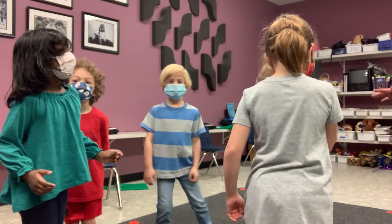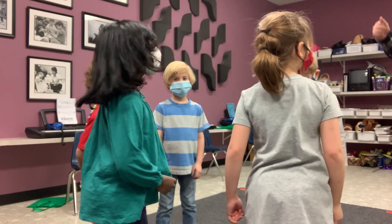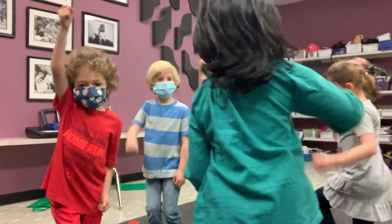Then the music changes and another girl is going to go chasing a butterfly. Right now we will all pretend to be that girl and just go around the circle chasing a butterfly. Go like this around the circle chasing a butterfly. Pretend.